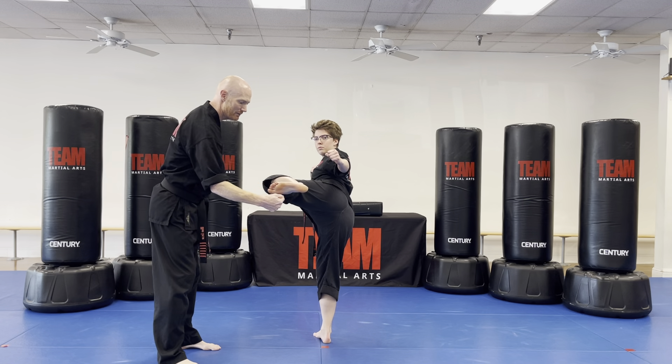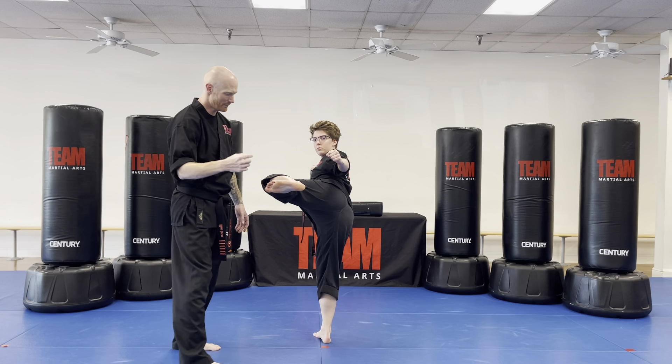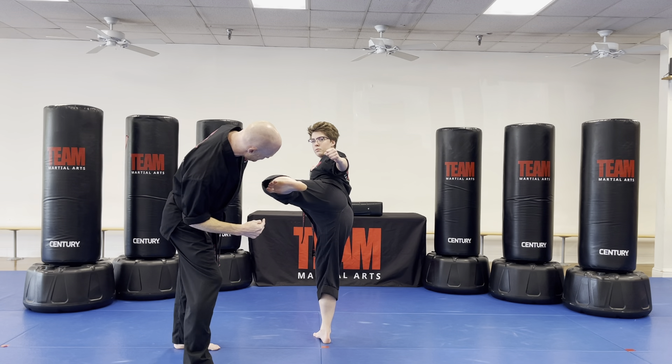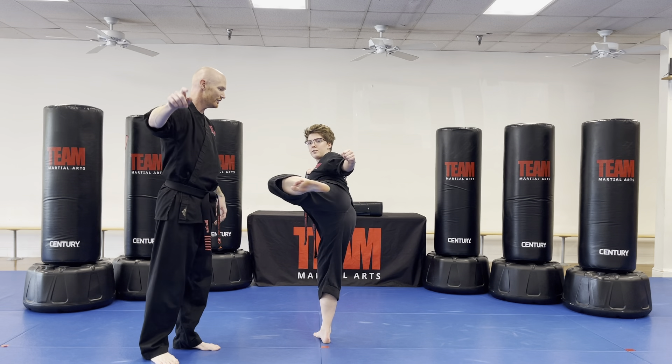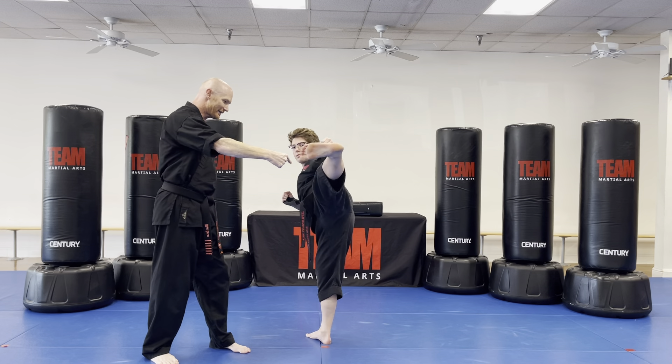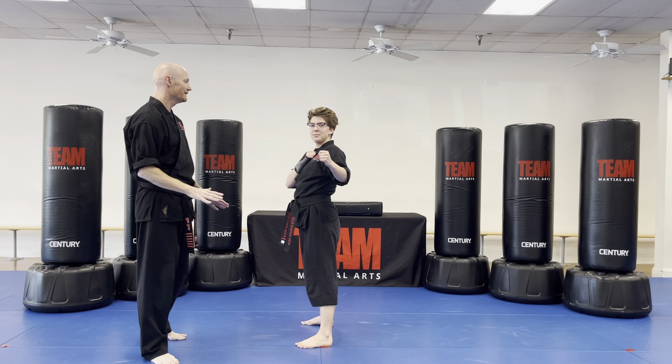The bottom of the foot is showing to the camera. If you've done our karate classes, you know we always make a joke about an invisible black belt writing on the bottom of your foot that says 'I will do this kick.' She's going to extend, pushing with her heel, then retract — it comes back the same way — and then set it down.